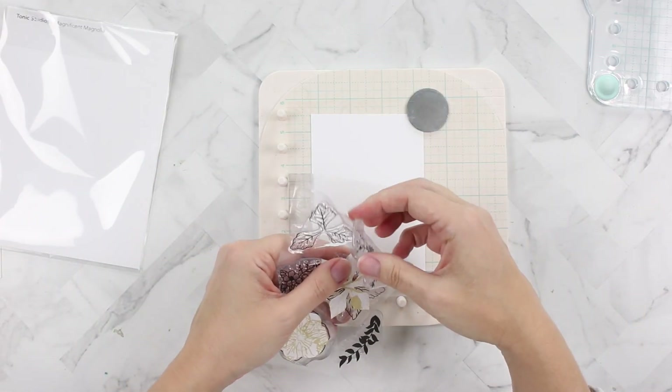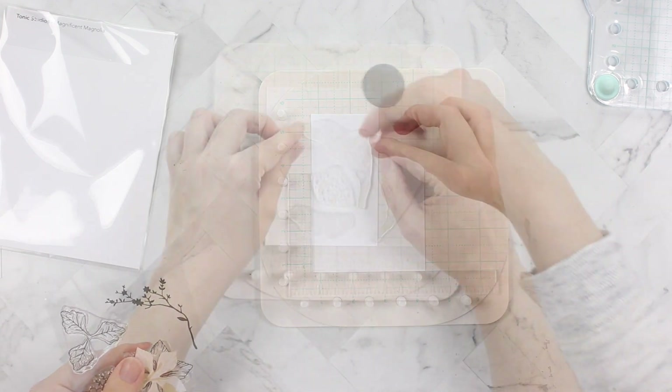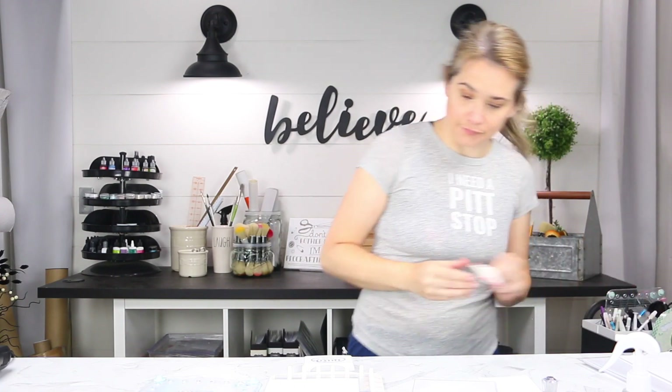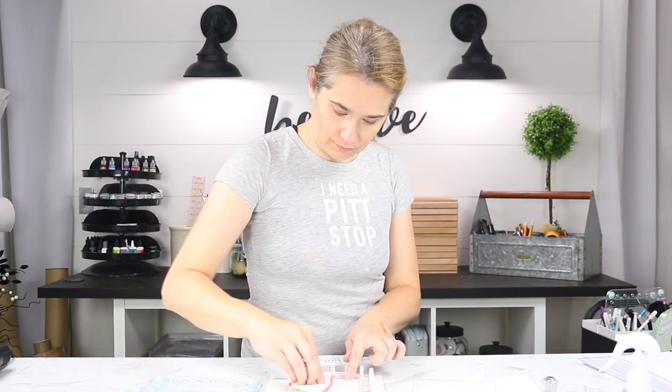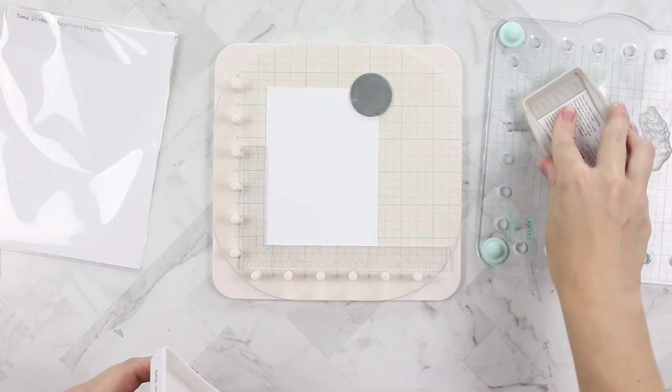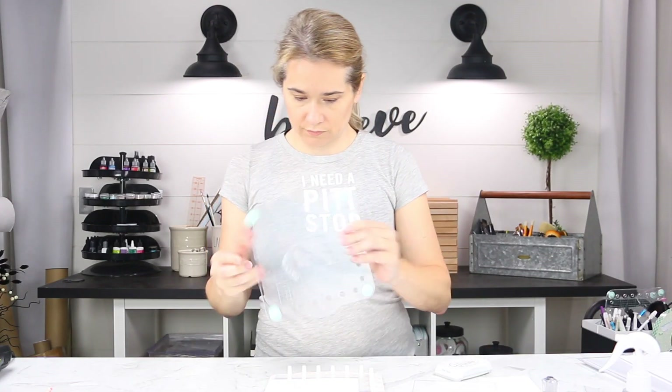I'm taking the Magnificent Magnolia stamp set and using the more solid images from the stamp set. I'm going to stamp them with Nouveau clear mark embossing ink, so on watercolor cardstock I'm going to do some watercoloring with the background and the foreground image today.